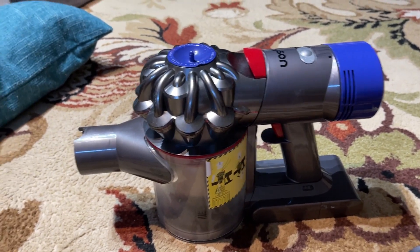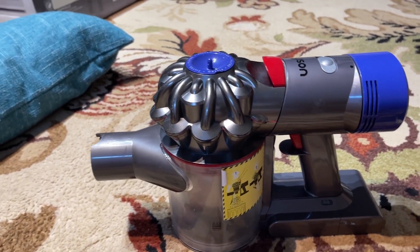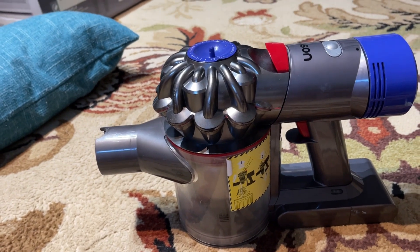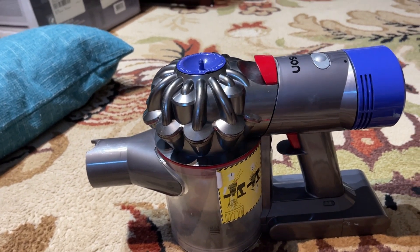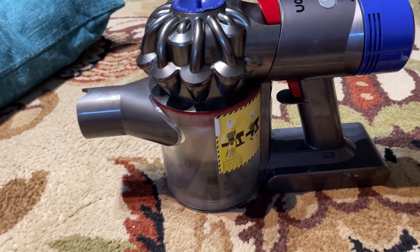This is my Dyson V8 Animal Vacuum. It works really well with pet hair. I've been using this for several years now and it worked really well. The only downside is that the battery is getting a little too old, so it doesn't last as long as it used to.